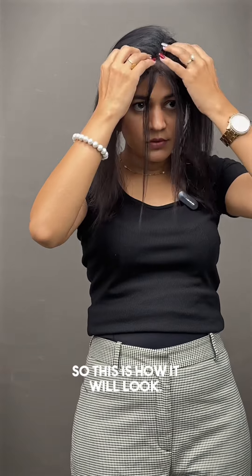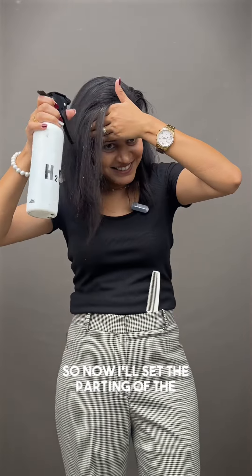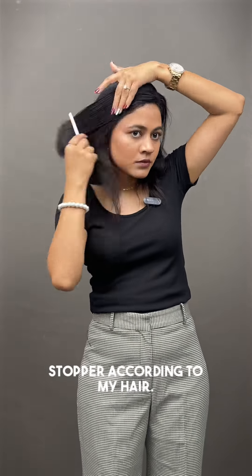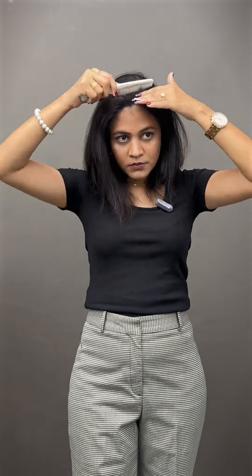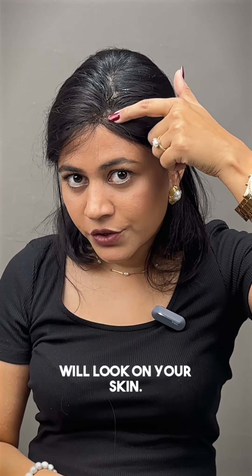This is how it will look. Since I already have too many hairs in front, there is not much visible difference. Now I'll set the parting of this topper according to my hair. I'll take it more forward so that you can see the transformation on the skin — this is how it'll look on your skin.